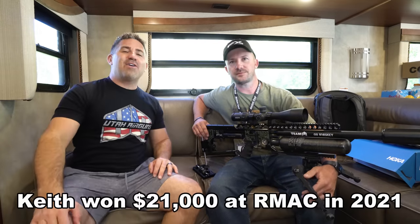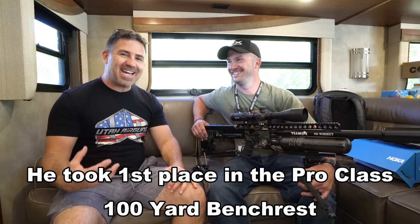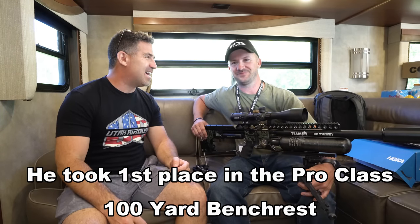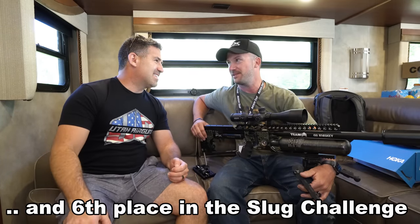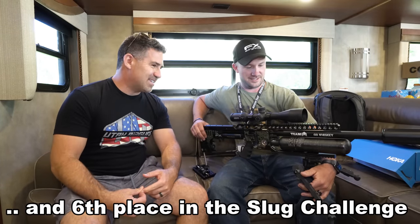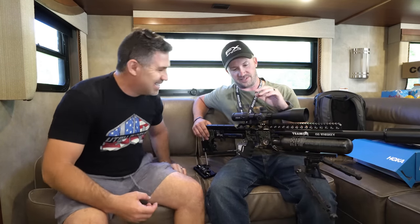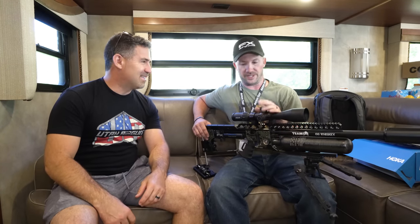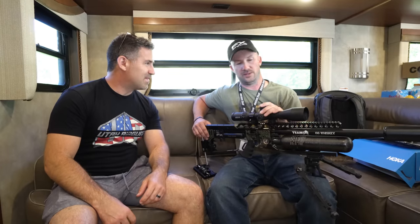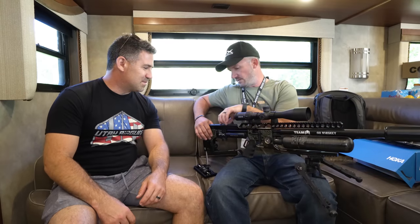Keith Gibson is our RMAC champion from last year. It's been bugging me ever since that I never got to sit down with you so you could take these guys through your rig. This is a pretty special rig, and it looks similar to what I saw you shooting last year. This year I'm shooting the same rig — why change? I was very pleased with the way it shot. I did do some upgrades to it.